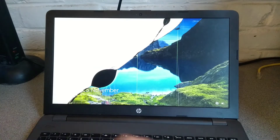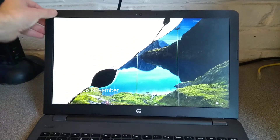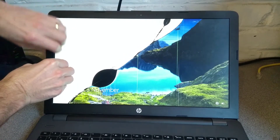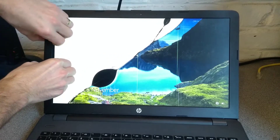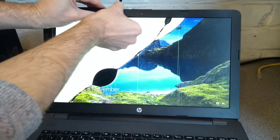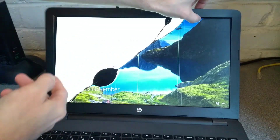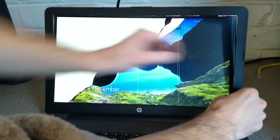Thankfully these HPs are fairly easy. They don't have any screws around the screen and no hidden screw covers or anything. You literally just have to get your fingernails underneath the edge of the screen, or a spudger or something, and just gently wiggle about until the clips around the edge of the screen come undone. Just be careful you don't put too much bend on the bits which are still clipped in, because you could crack this plastic bezel.